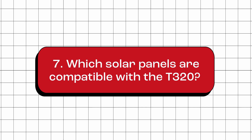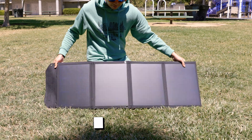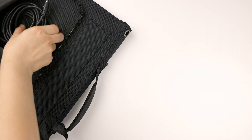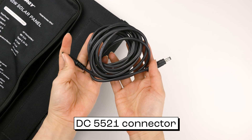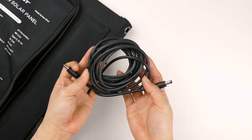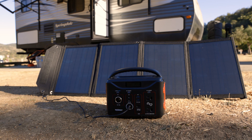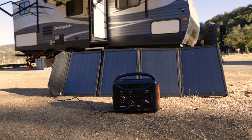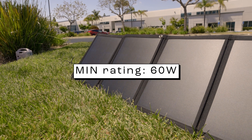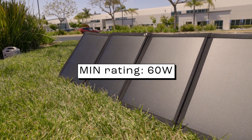Which solar panels are compatible with the T320? Any solar panels that provide a DC output within the range of 5 to 24 volts, along with a cable featuring a DC5521 barrel connector, are compatible for recharging this portable power station. However, to achieve faster charging speeds, we recommend utilizing solar panels with a minimum rating of 60 watts.